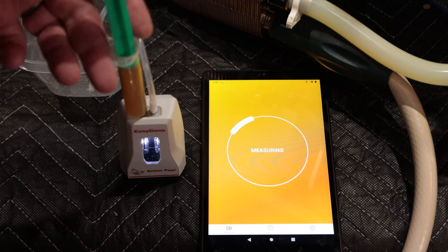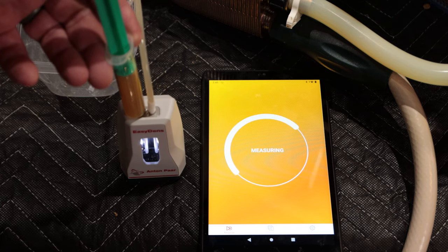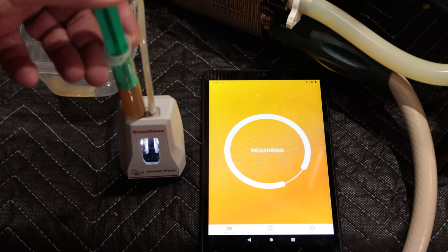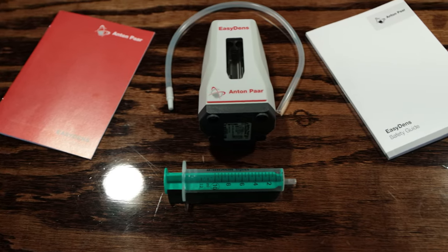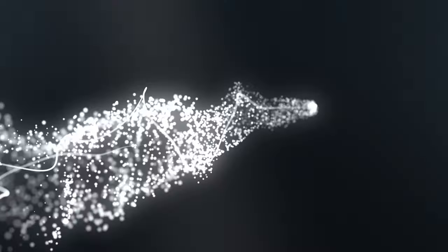If you've seen some of my recent brewing footage videos as well as watched any of the live brewing that I've been doing recently, you will probably have seen that I was taking gravity measurements with my phone and a little white box. That box is actually the Anton Parr EasyDens. I've had it for a little while and I've been using it here and there, so I wanted to give you my initial thoughts and impressions on the Anton Parr EasyDens.